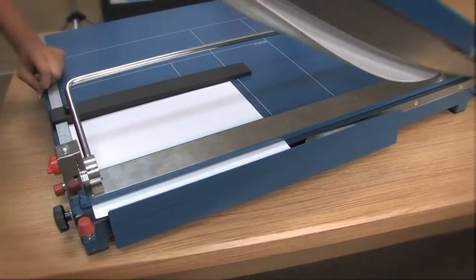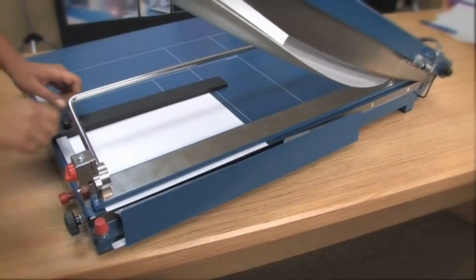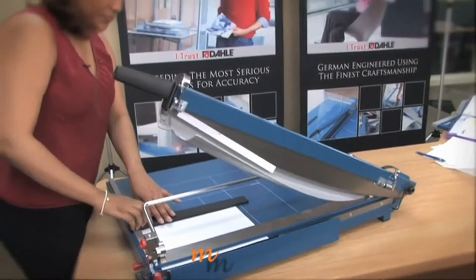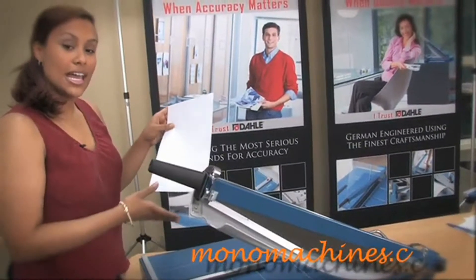One good thing about DALI is that their designs are for safety and accuracy, which makes it a well-trusted brand, and that is why many professionals choose DALI hands down.